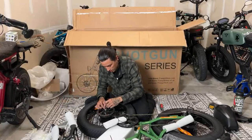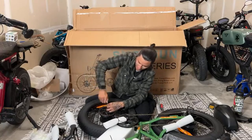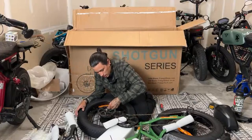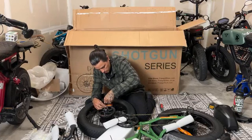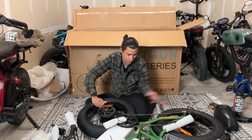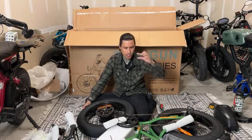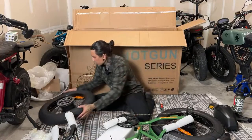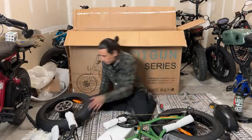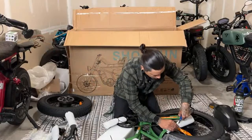I always like to use the tools that come with the bikes to show you that you can build it with their tools — also because my tool game is weak. I'm going around now tightening it all down in a star pattern. Always checking nuts after the bike build. I don't see the top speed listed anywhere on the website — hopefully the bike comes unlocked. You can get into the display by holding two buttons to unlock. Keys are in here for the batteries.